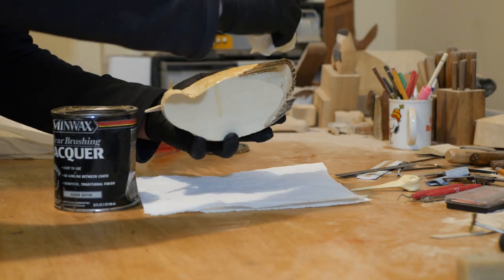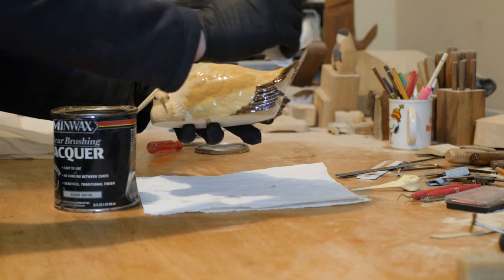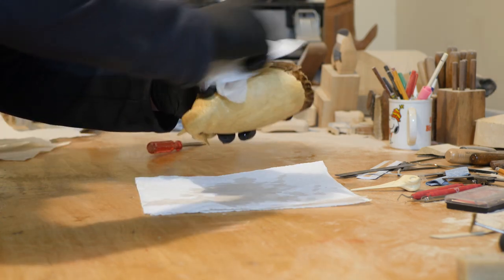The entire carving was coated in a heavy layer of half lacquer and half thinner. After it sat a couple of minutes, the surface was padded dry.